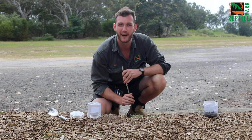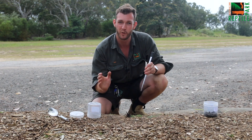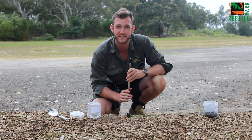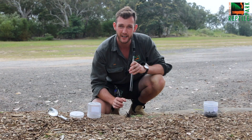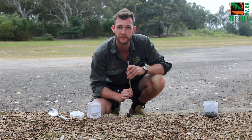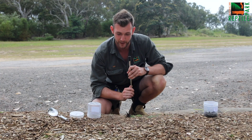Hey guys, Jake from the Australian Reptile Park here, and today I am going to be walking you through how to safely capture a Sydney funnel-web spider like I have sitting in front of me here. Now here at the Australian Reptile Park, we are the sole supplier of funnel-web spider venom for the production of anti-venom.